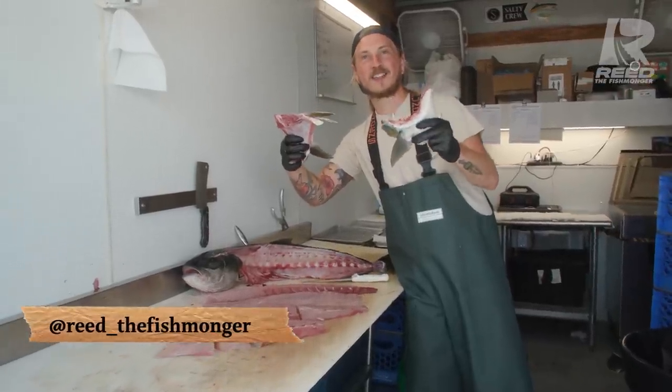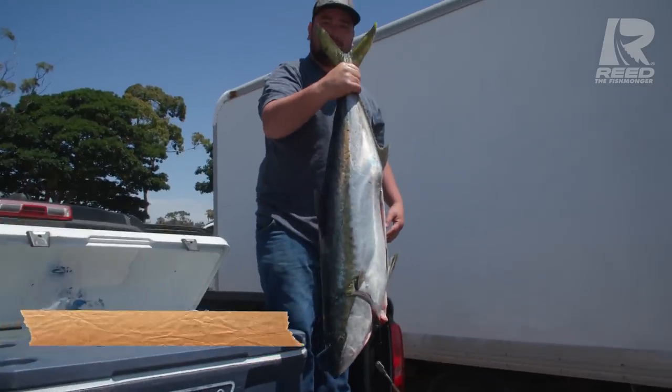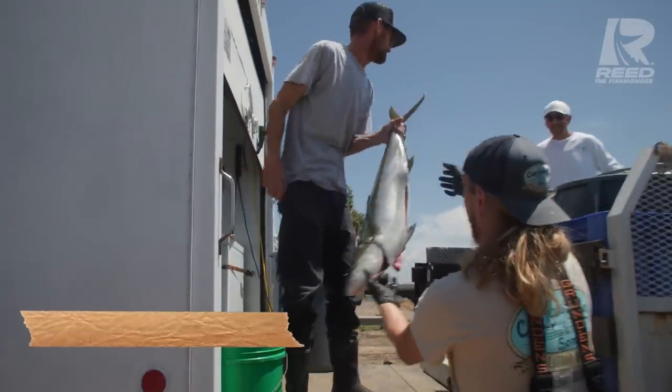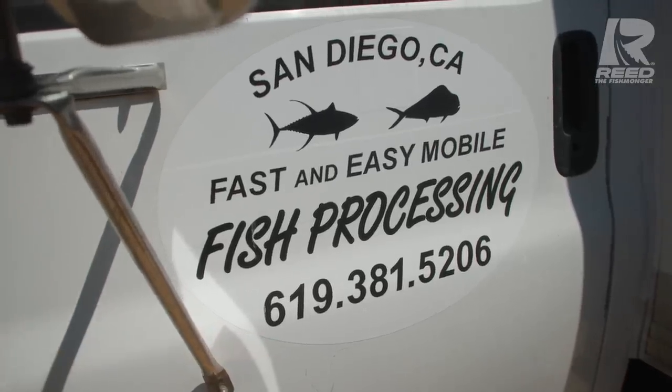What's up y'all? I'm Reed the Fishmonger. Today we're filleting up fresh San Diego yellowtail jack. We're at Fast and Easy Processing and we're getting it all packed up and ready to go back to Delray Beach, Florida. And if you guys are ever in San Diego, hit up these guys.